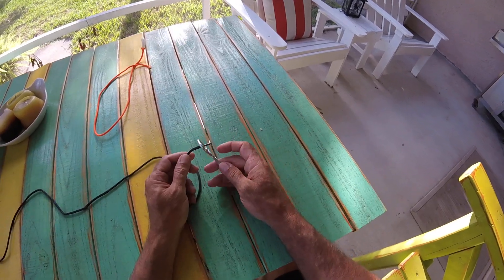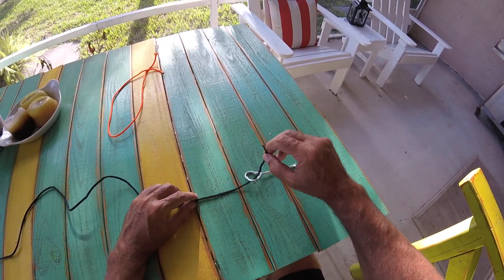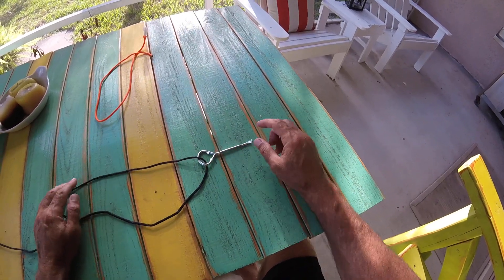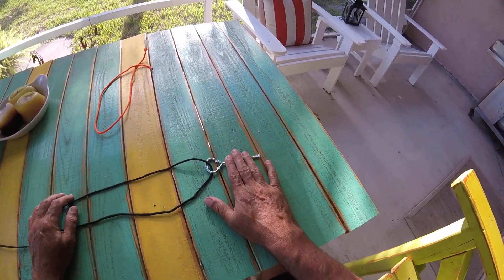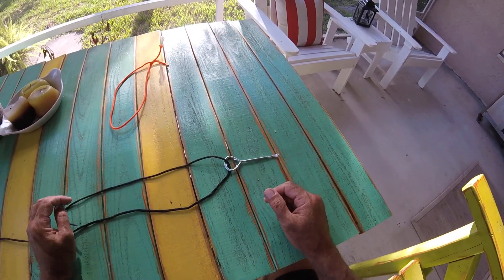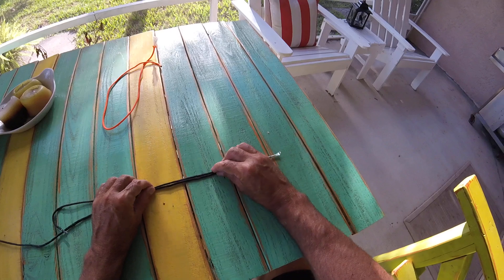You can tie different lines together. You can use it to tie your hooks and your lures to your line. We're going to pretend like this paint can key right here is a hook or a lure, and we're just going to feed it through the eye of that hook, and I'm going to show you exactly how to do a uni knot.